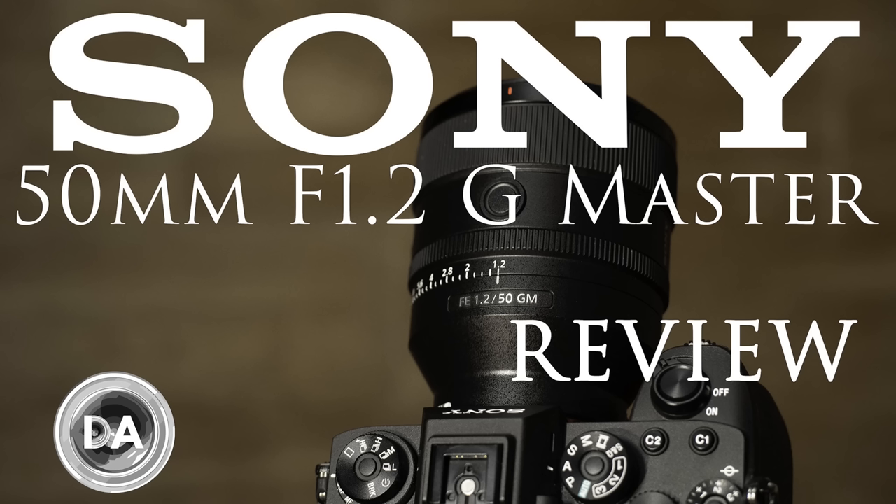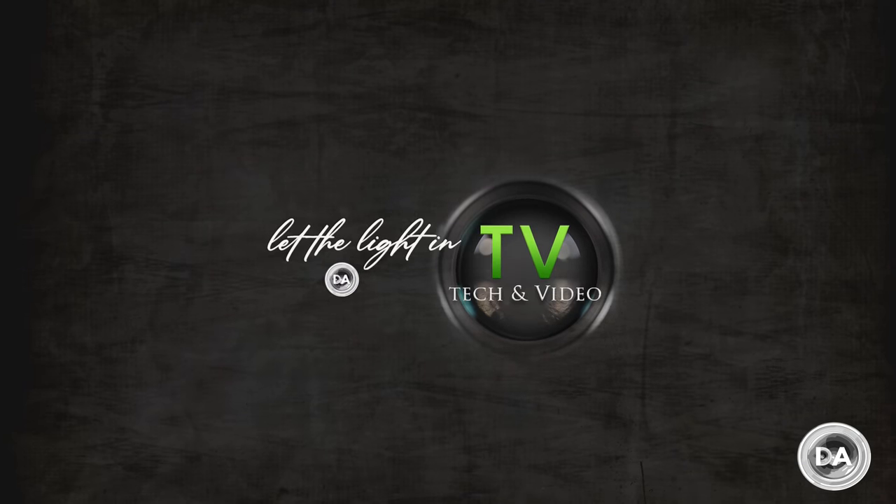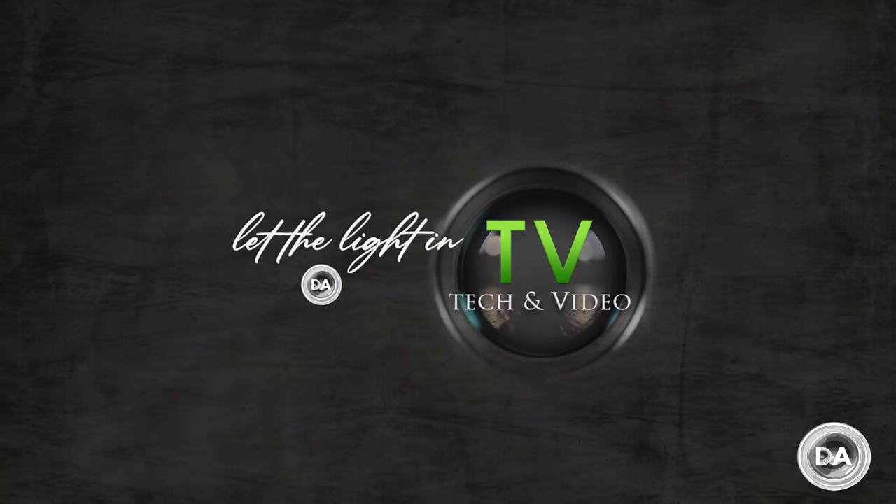This is the definitive review, so if you want a quicker overview, you can check out my standard review instead. I also want to bring your attention to the fact that Craig and I have launched a new channel, Let the Light In TV. Be sure to check that out — there's a link in the description. There will be extra content available there that's not available on my main channel.